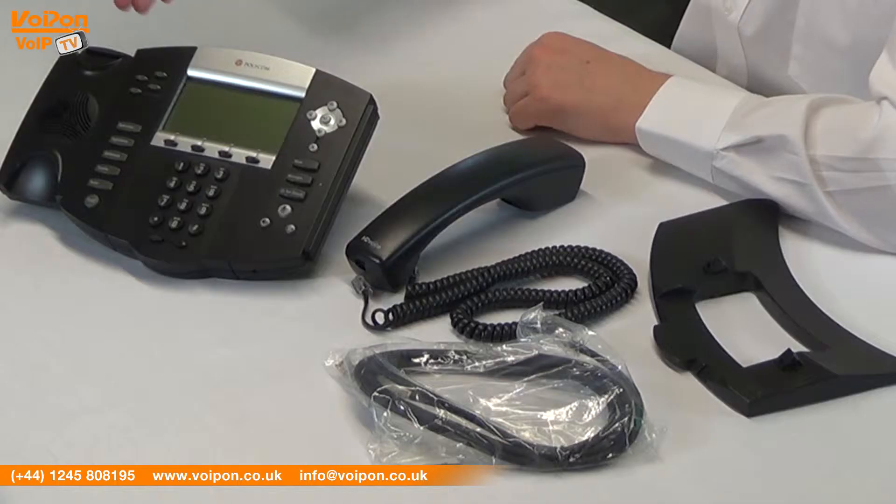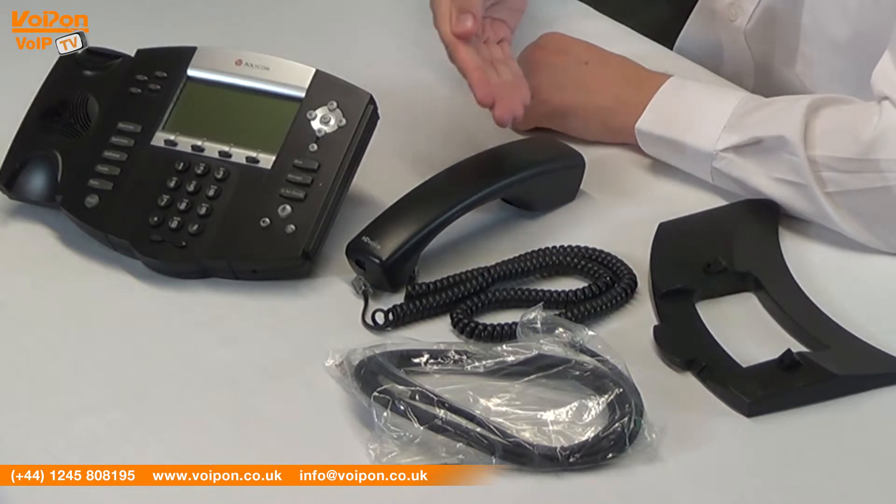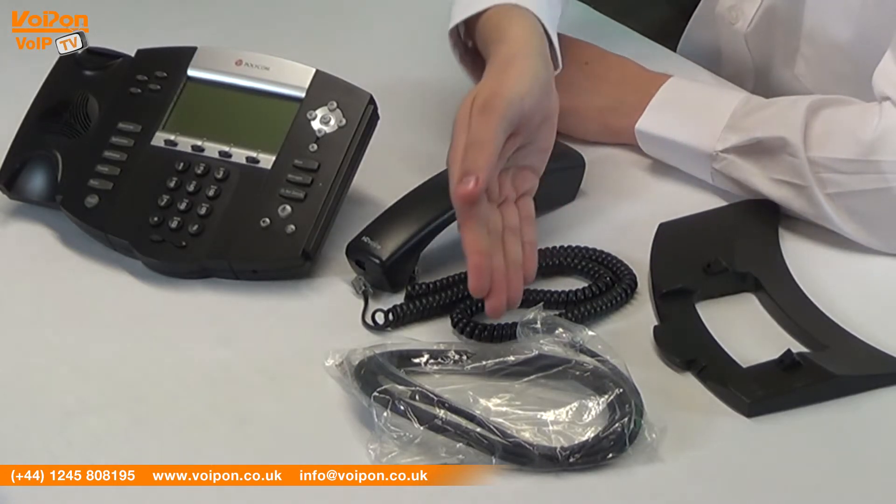Here we have the base unit, stand, handset, handset cord and network cable.